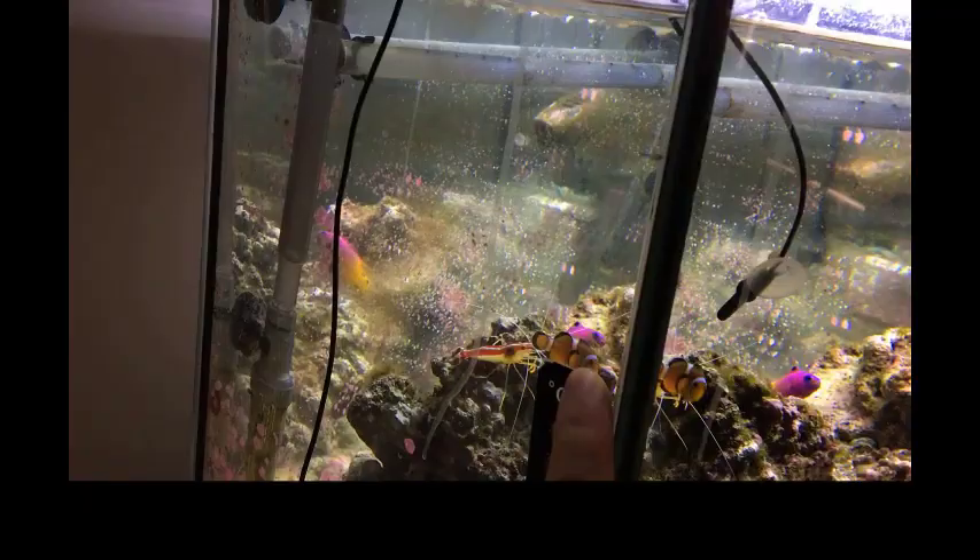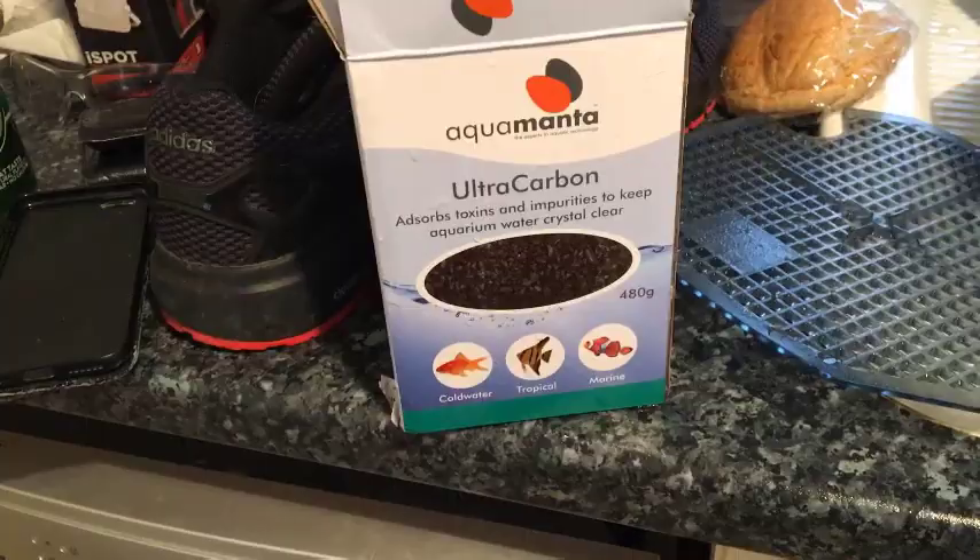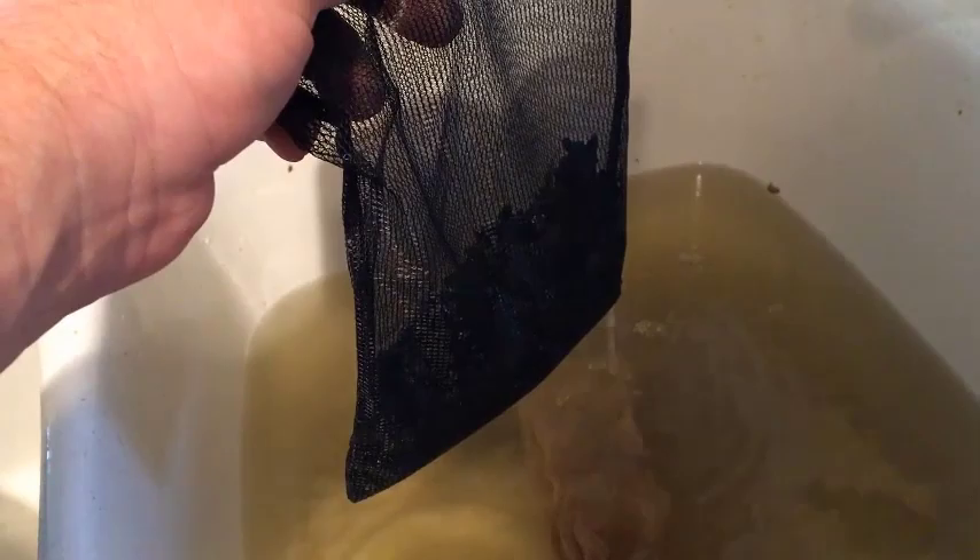Instead of doing 10% like last week, which I've marked on the side of the glass, we're going to do a 25% water change. You don't want to be changing any more than 35% of the water, or the tank can completely self-destruct due to an imbalance of bacteria.